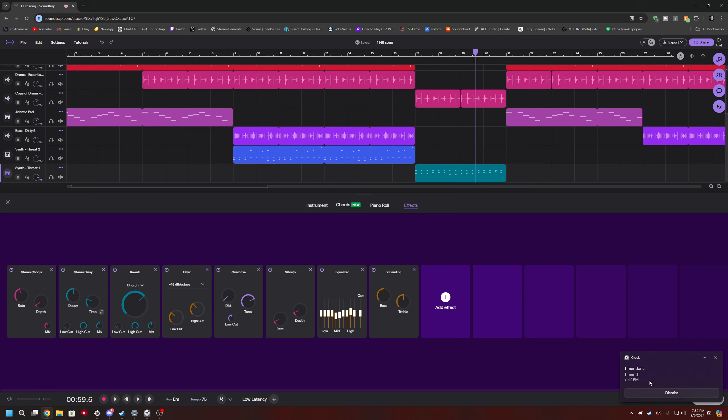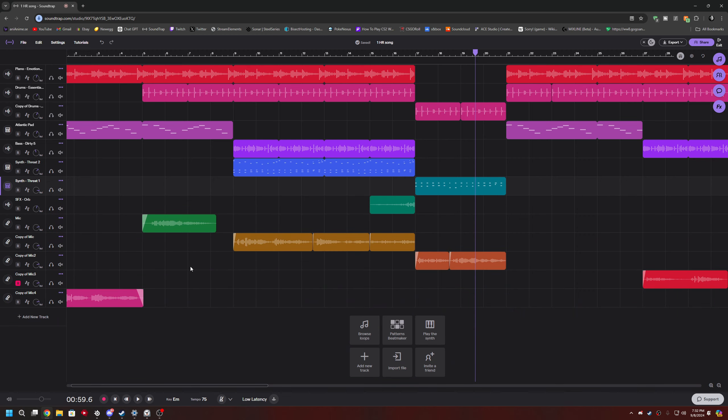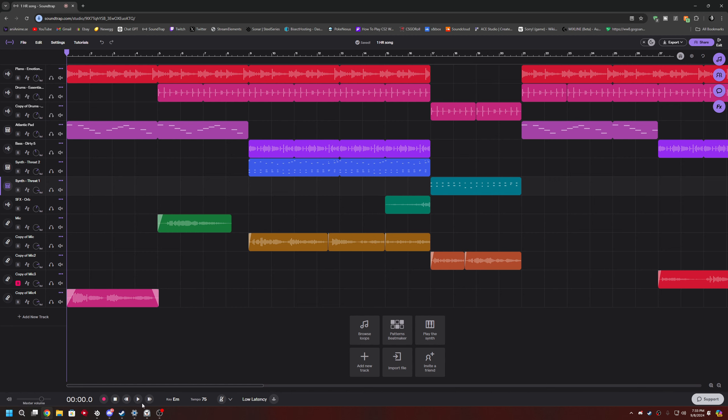It's over, game over man — the song is done! No more, that is it for me. Okay, that's it for this song right here. I will play it right now without any interruptions — without further ado, this is my one-hour song.